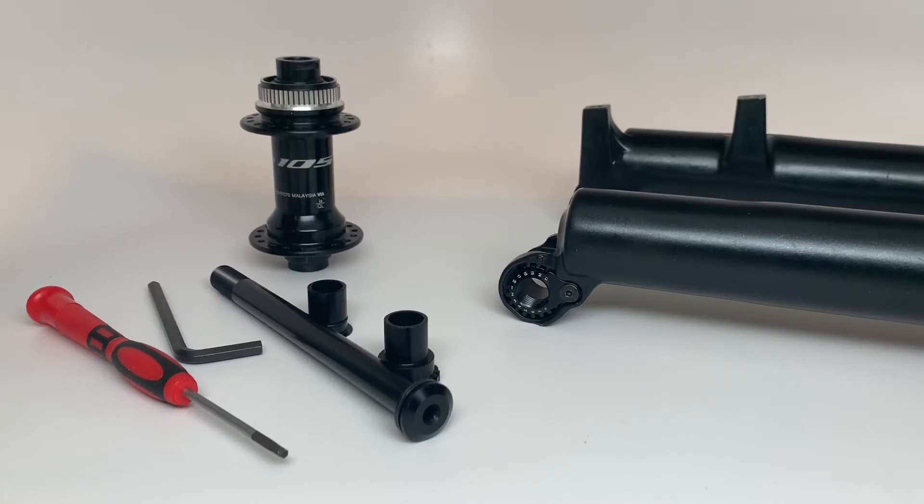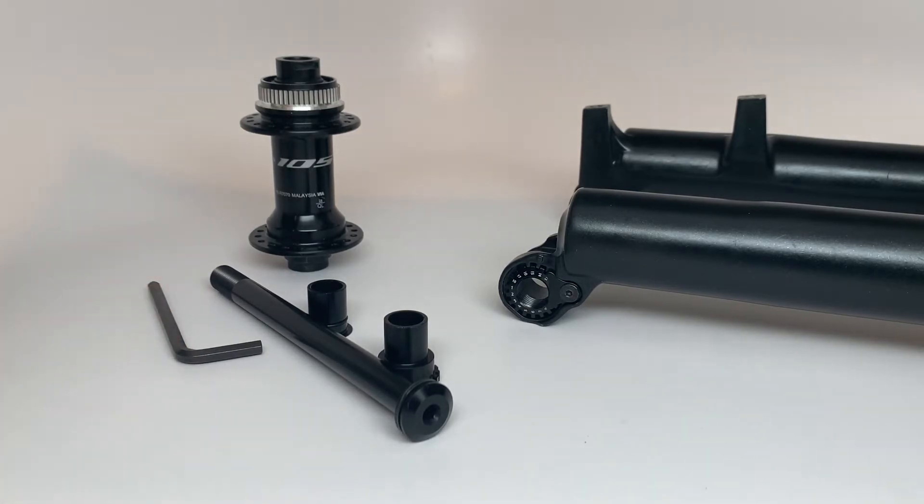Hey, all of you Niner MCR9 and any other Fox Fork quick-release 15x100 owners. This is Joe Jackson here, ready to show you another new 15mm to 12mm fork conversion kit. This one is for Fox Forks with 15x100 spacing.